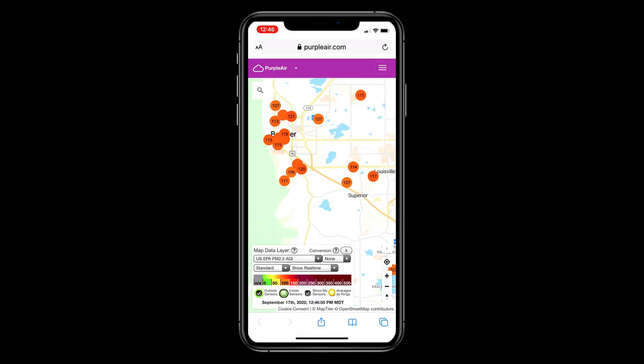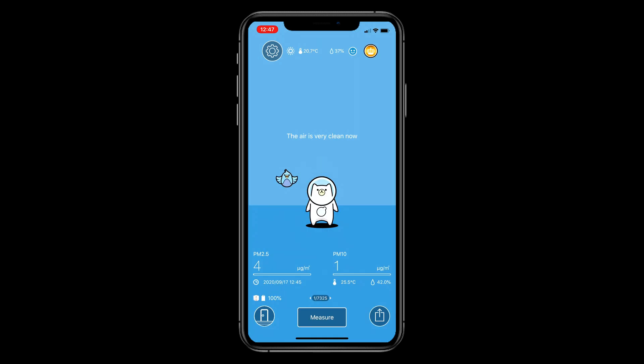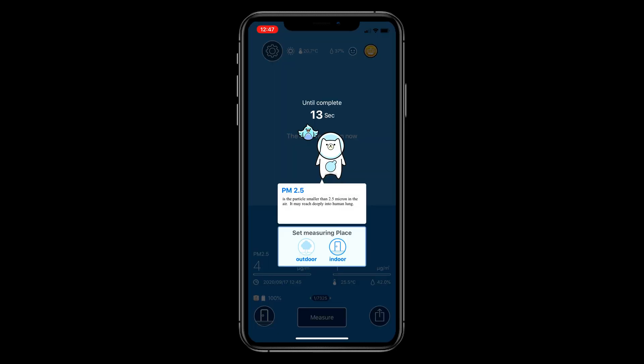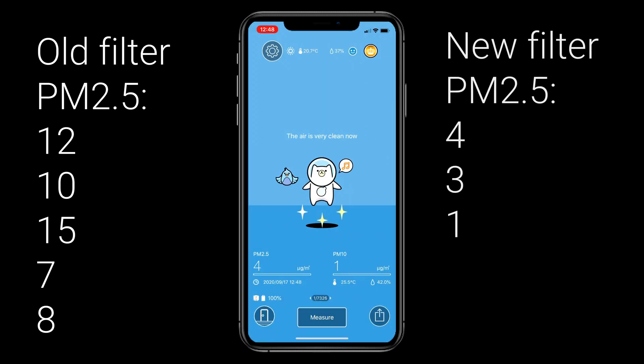It's been two hours — before we check the measurement inside, let's look outside again on Purple Air in the Boulder area. Zooming into the sensors closer to my house, it's come down slightly — now averaging maybe 114 or so. Here comes the answer to the test. I've already run one measurement and got four in one — so it is lower. Let me run another one and move it around the house. Before, we had 15, eight, and seven; the lowest we got was seven.